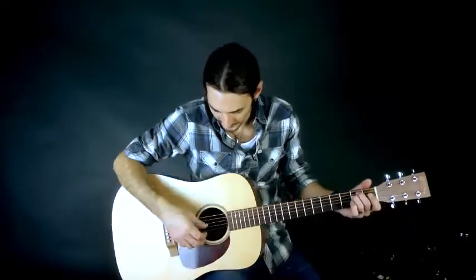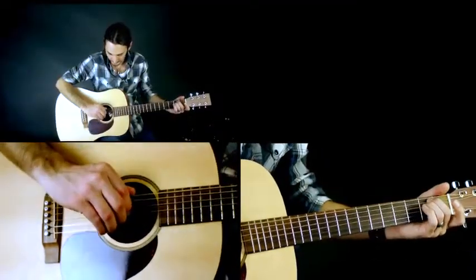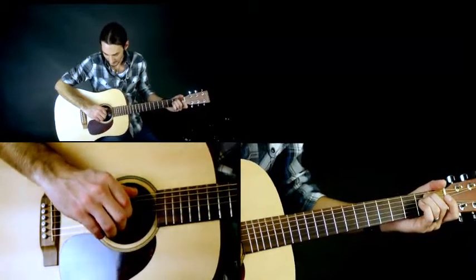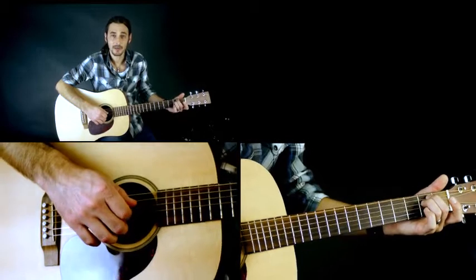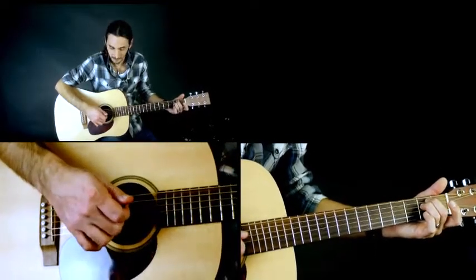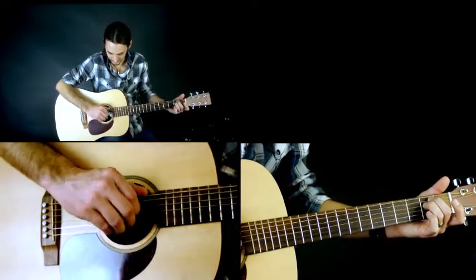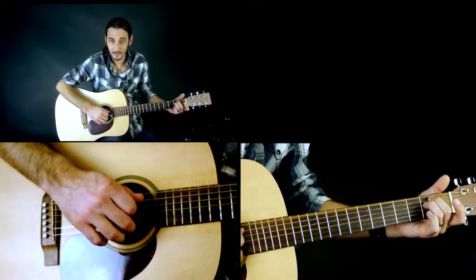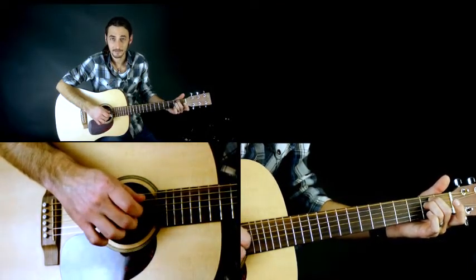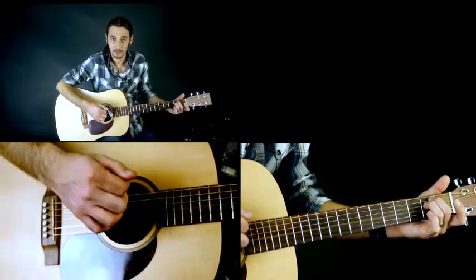Now let's do a couple of exercises. The first one's real easy. We're just going to finger an E minor chord. We're going to pick the thumb on the low E string, the G string with our first finger, the B string with our second finger, and the high E string with our third finger. Then we're going to go back up — hit the B string with our second finger and the G string with our first finger.